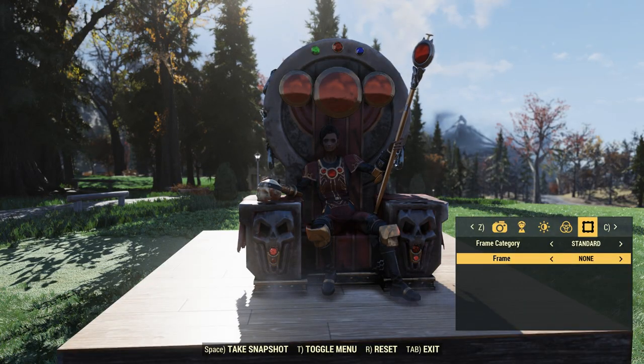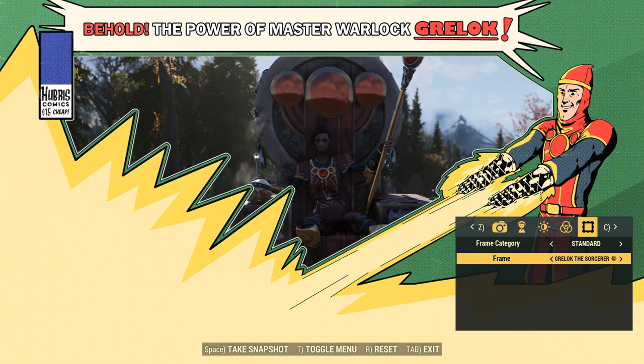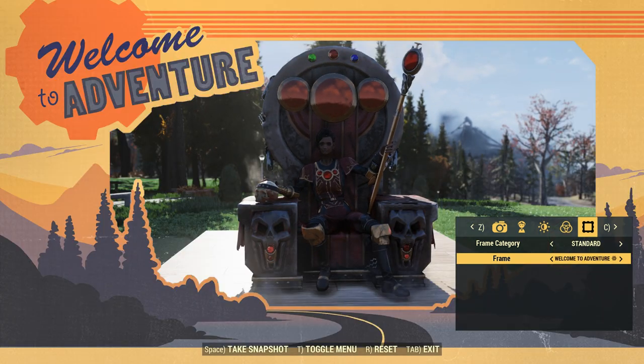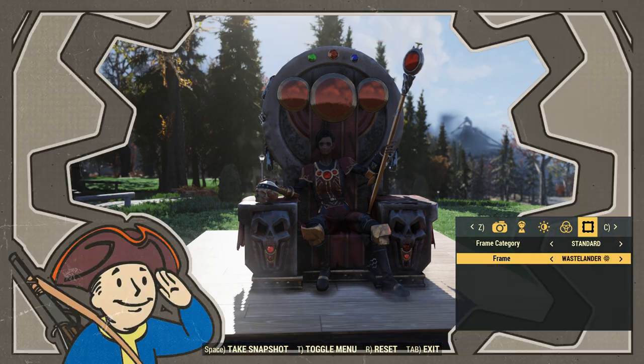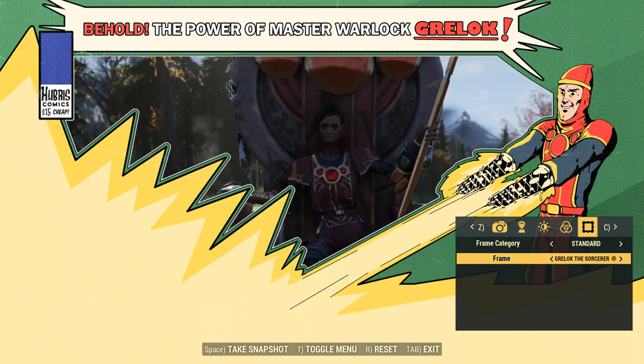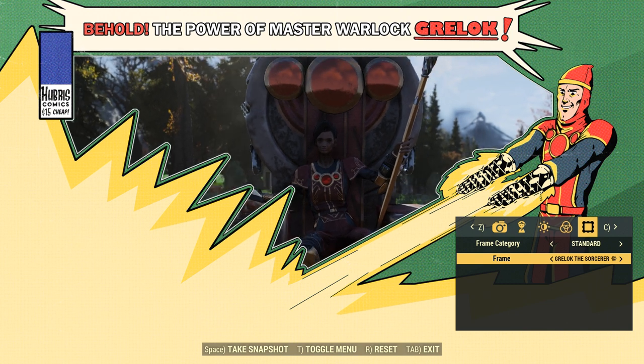Right here is the photo frame included with the bundle, and I have to say I do not like it at all. I don't have any clue why they would make a photo frame this big — it takes up three quarters of the screen if not more. Even with other photo frames you still get to see a whole bunch of yourself, but this one takes up half the screen. The design looks cool, I guess, but I just don't understand why they made it so big.